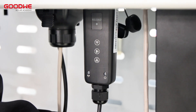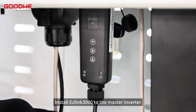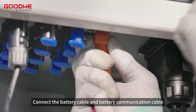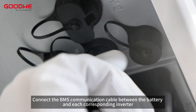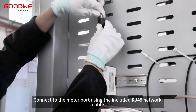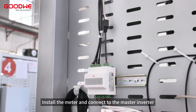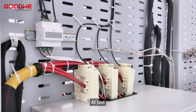Step 2. Install ESLINK 3000 to the master inverter. Step 3. Connect the battery cable and battery communication cable. Connect the BMS communication cable between the battery and each corresponding inverter. Connect to the meter port using the included RJ45 network cable. Install the meter and connect to the master inverter. At last, install the CT.